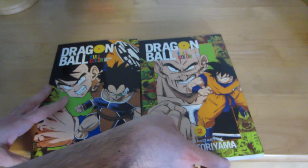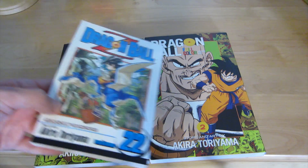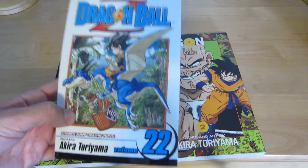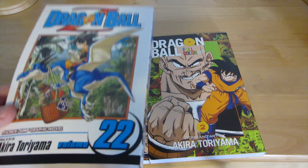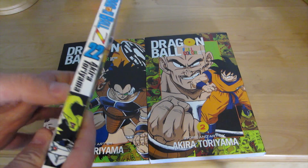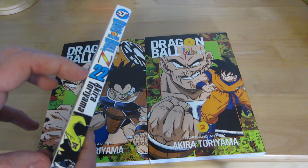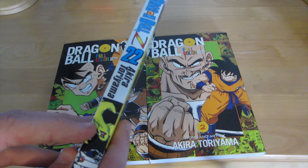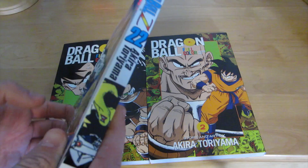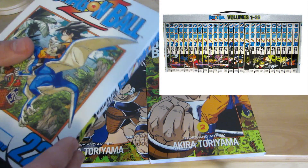If you guys want to pick these up, look at the links down below. This set was amazing. I actually have had these for so long that when I first got them, they were a little bit taller. The spine — you can see the image that forms. You can see part of Android 16 right here, and it forms a cool image similar to what you get when you put the DragonBall DVD set together.